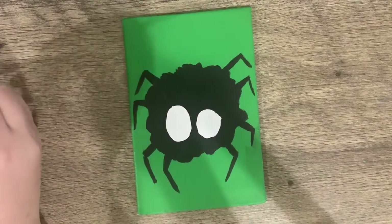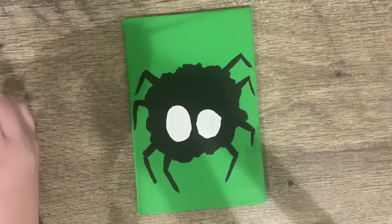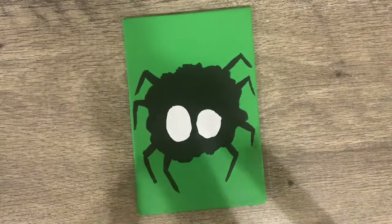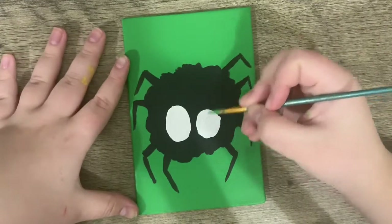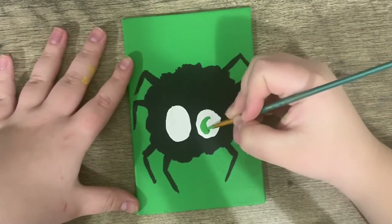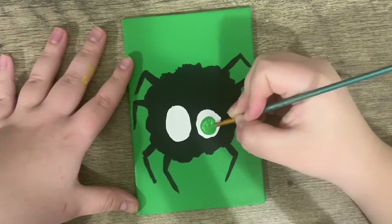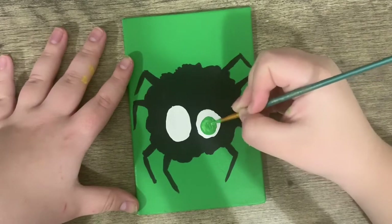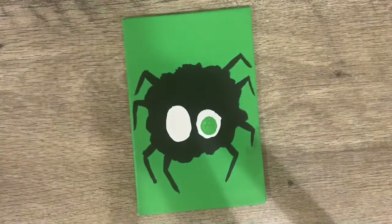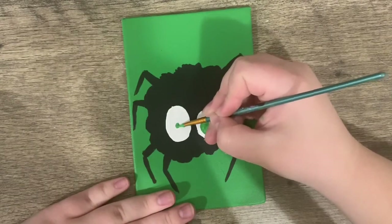Now that I've let those dry, we get to do the fun part, which is choosing what the eyes look like. Now my actual spider's eyes look like this, but I'm going to make it look like a big creepy eyeball. So on the little one, I'm going to fill in a green circle in the center of it. And then on the big one, I'm going to put a little green dot.